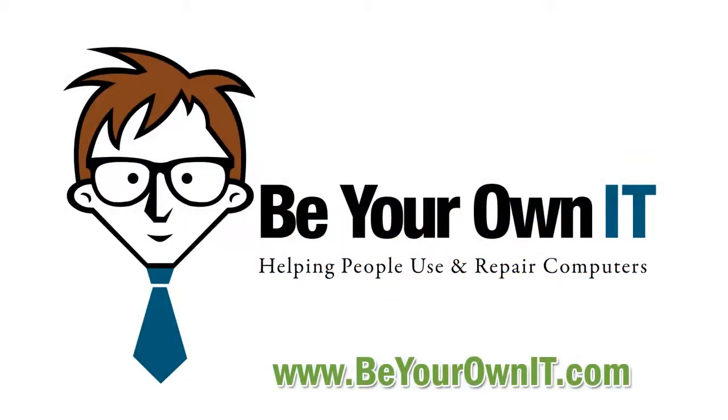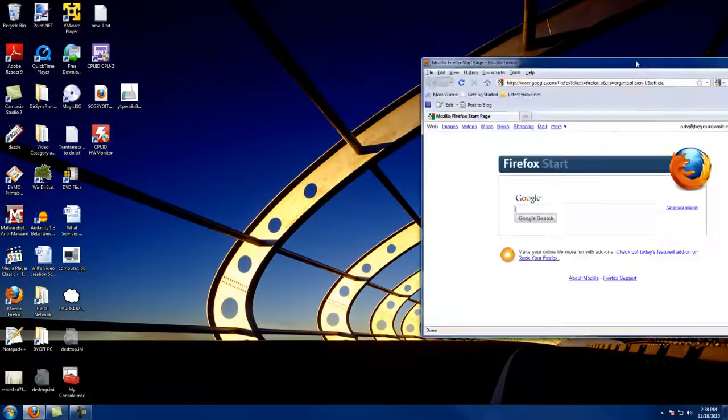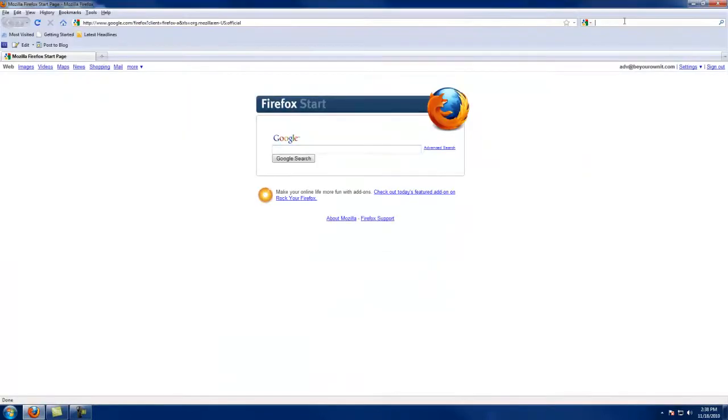Hey everyone, this is Will from BRNT.com and here's today's free video. It appears that the videos I put out over the last couple of days worked out pretty well, so I think I want to stick with that vein for a while.